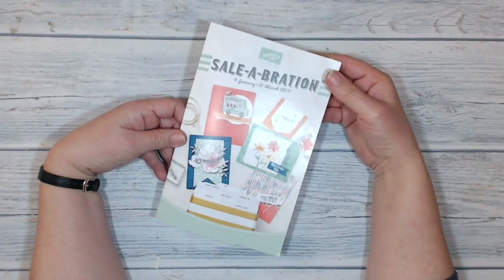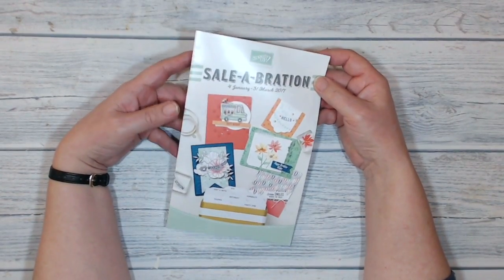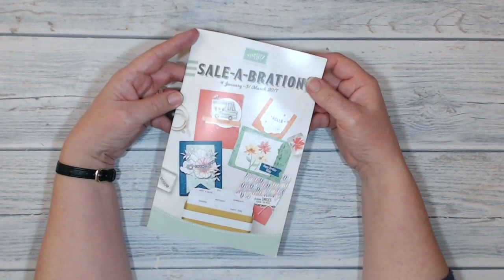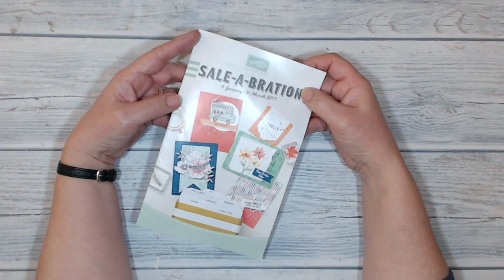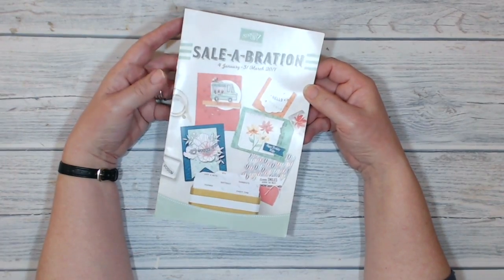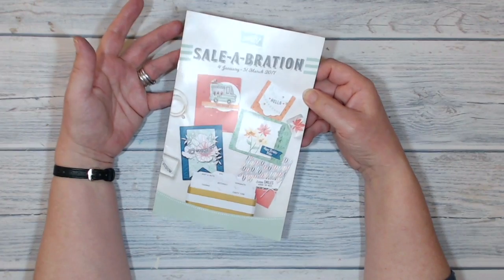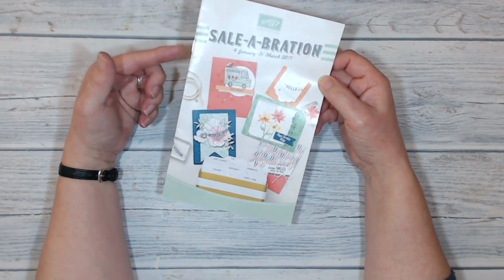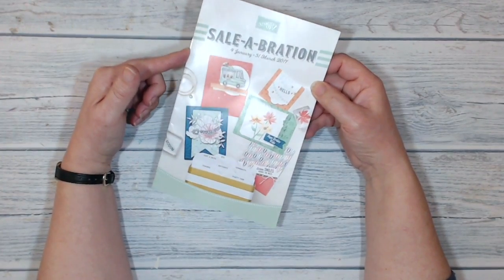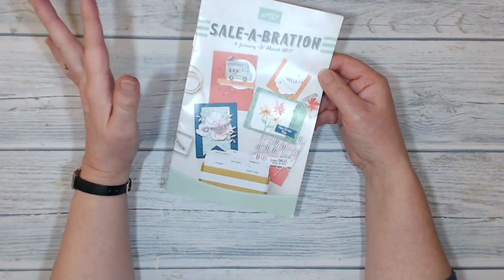Hi everybody, it's Kieran here from tuppencecolour.co.uk, and thank you for joining me for another Sale-A-Bration Saturday. If you are new to Stamping Up and don't know what Sale-A-Bration is, it's a wonderful promotion that Stamping Up run every year between the beginning of January and the end of March. During that time, anytime you buy £45 worth of product in one transaction, you get to choose something from the Sale-A-Bration catalogue for free — you can't buy any of the goods, you have to earn them.